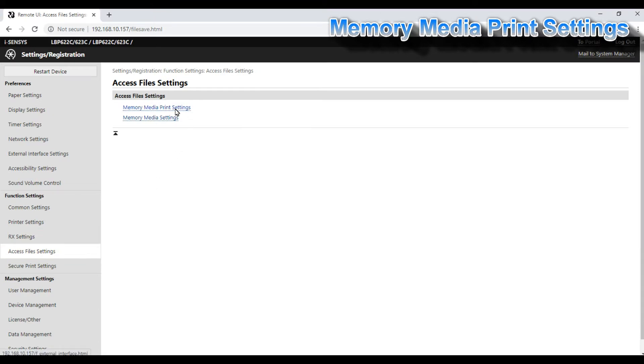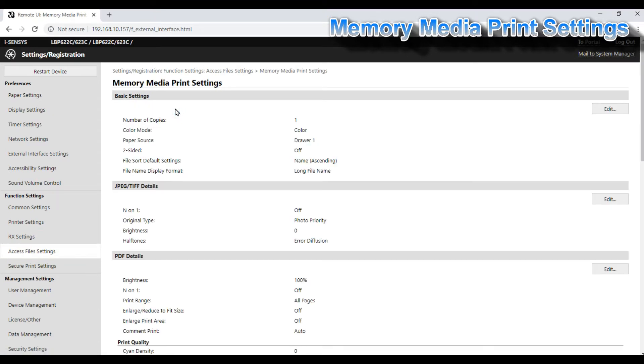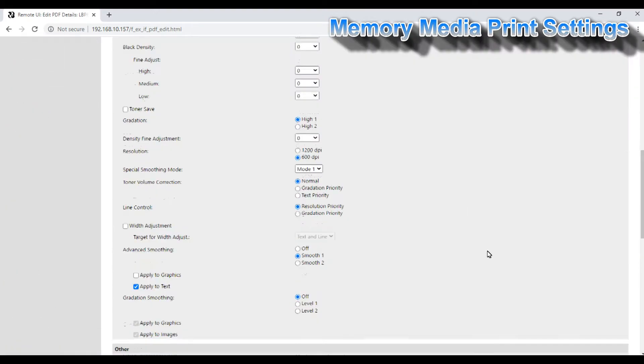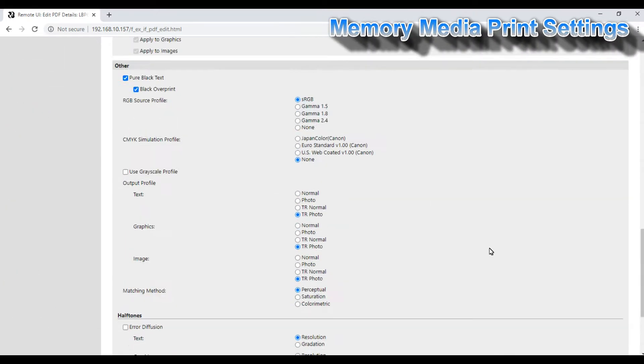In the detailed settings, different quality, resolution, color profiles, densities and other settings considering the printing quality are possible.